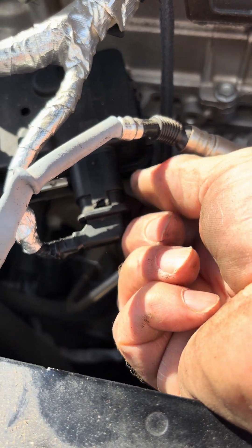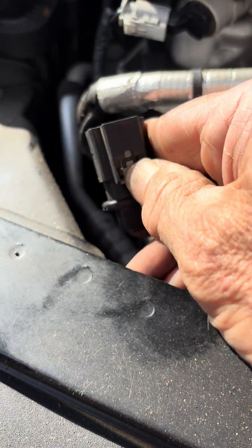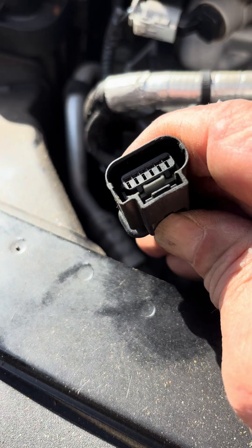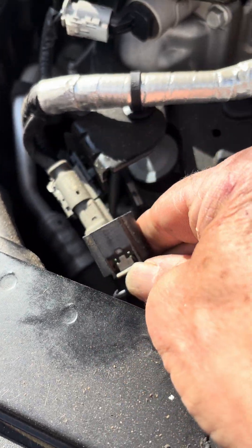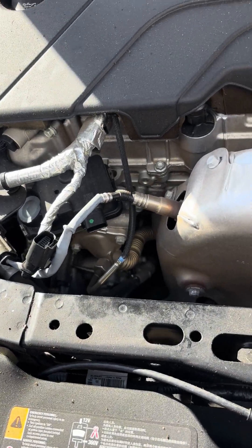It just snaps on. To remove it, put your finger underneath and push up — that will release that pin in the front. So that's what you release, and you just leave the plug unplugged, just like that.